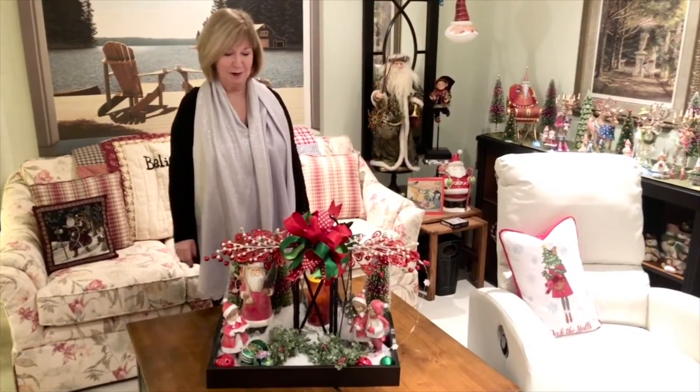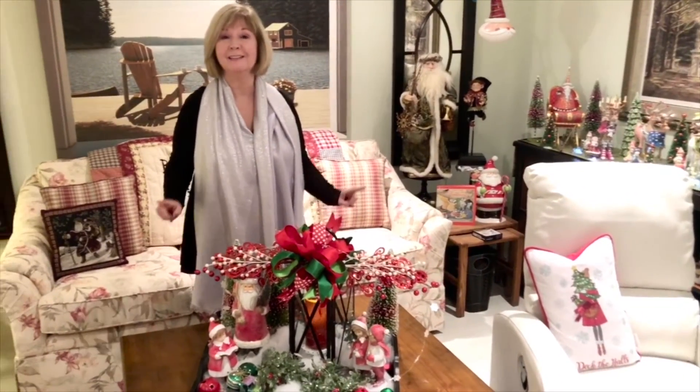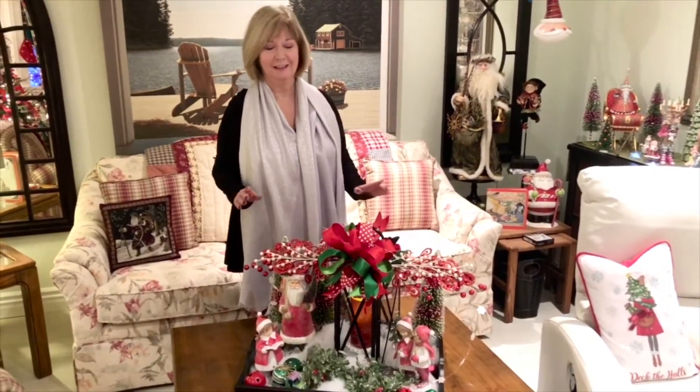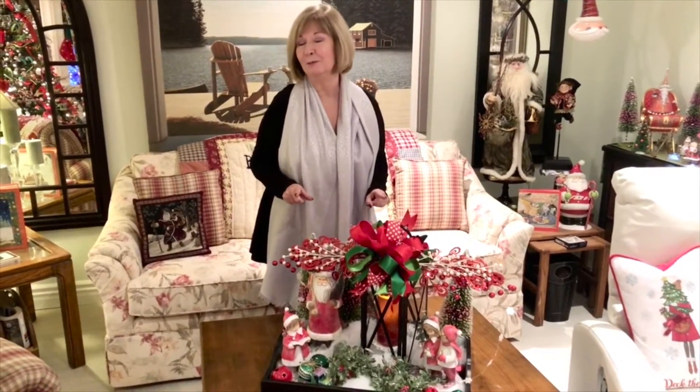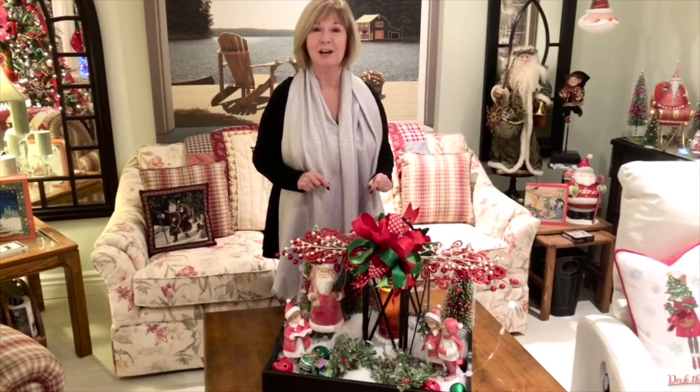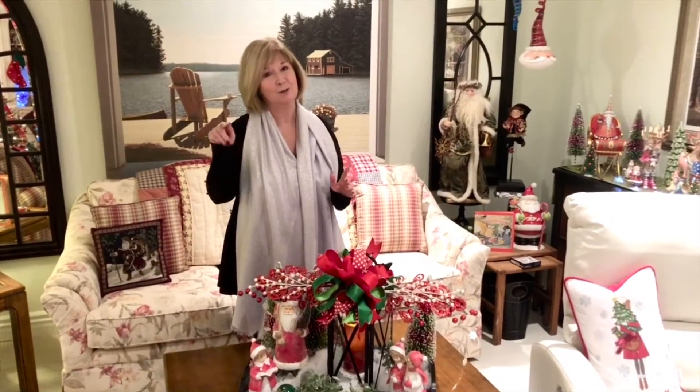Welcome to my channel Pretty Inspired Decor. My name is Shelley and today I'm joining in a collaboration with my good friend Suli who lives in Great Britain. She has a channel called My Style, My Colors — I love her channel, so I'm going to link her below. You can take a look at this collaboration she has created on how to decorate a coffee table for Christmas.